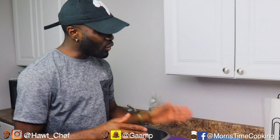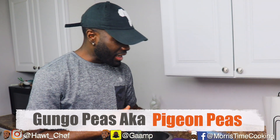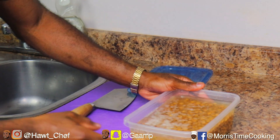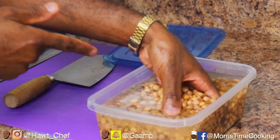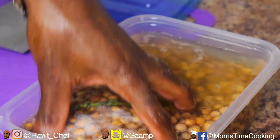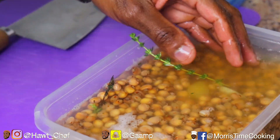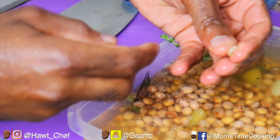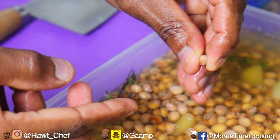So today I'm going to be showing you how to make rice and gongo peas. Here we have the gongo, and we washed this about three times to get rid of all that dirt, and it has been soaking overnight with some fresh thyme and garlic.